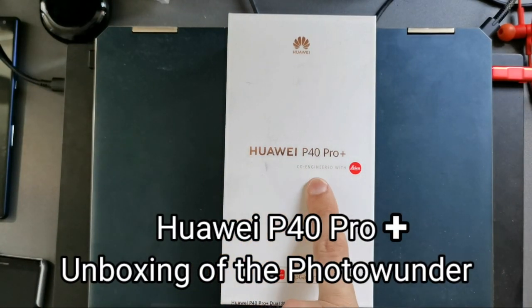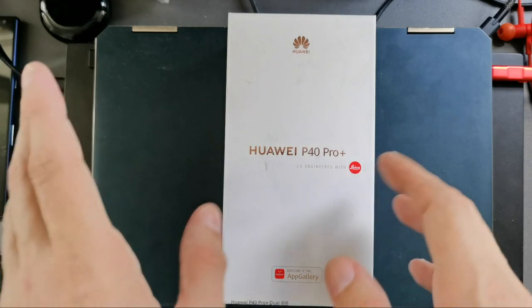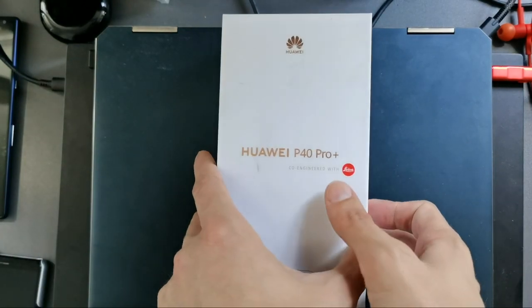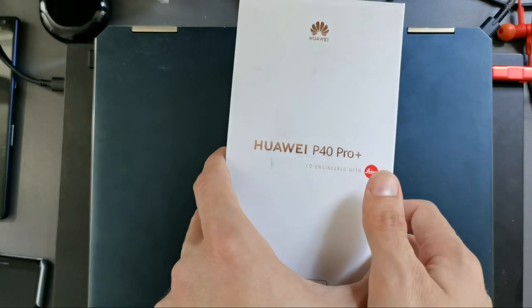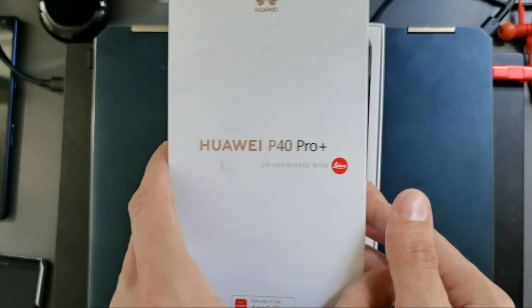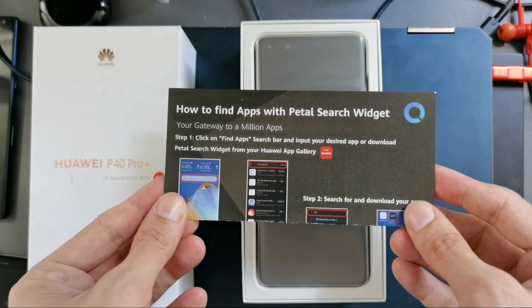Welcome to this unboxing of the Huawei P40 Pro Plus, one of the best Huawei devices released in 2020. This is a flagship device, and the Pro Plus name tells you this is the best flagship model from Huawei. Let's open it up — the first thing we see is a card about how to find apps with the Petal Search widget.